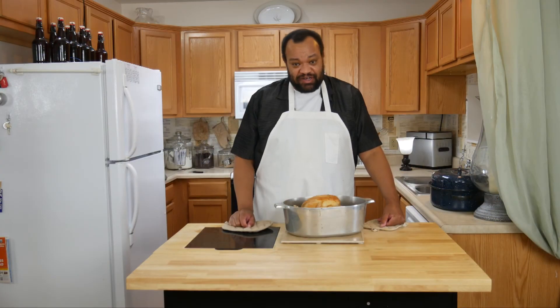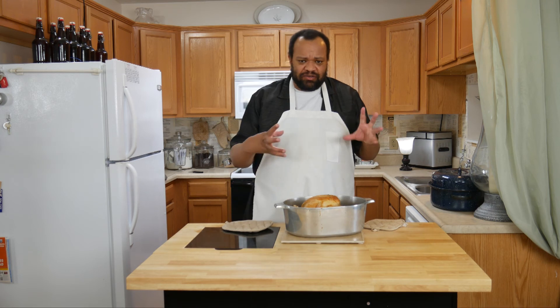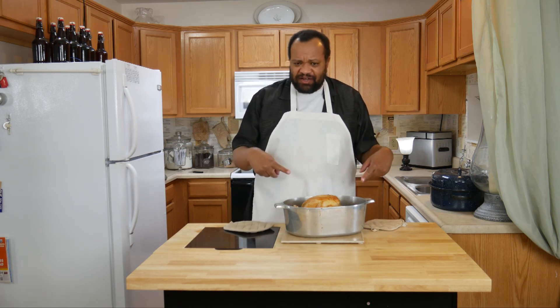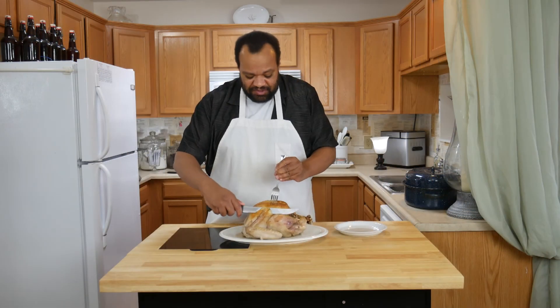Our turkey is out of the oven. Now I'm going to let it sit for about 10 minutes before I do anything to it, because it just needs to cool and firm up before I even try to take it out of the pan and put it onto a platter.